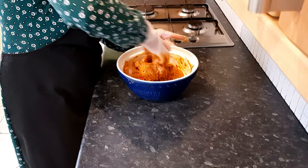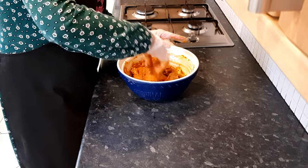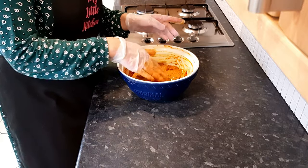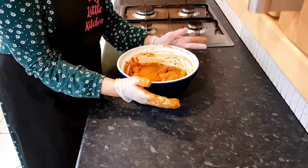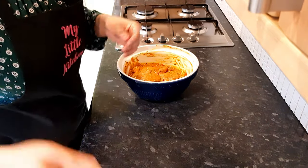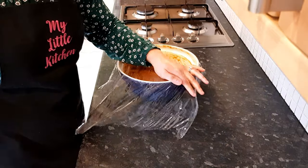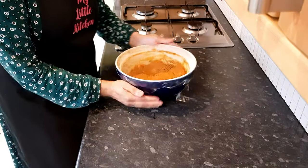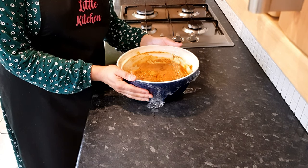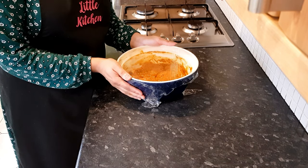Then straight in with the chicken and just coat all the chicken with that gorgeous marinade. Make sure you bring all of that marinade which is right at the bottom up and coat all of the chicken. Once done, remove the gloves, cover that with cling film, and let that sit in the fridge for at least four to six hours, or preferably overnight, which I am going to do. Once it's marinated overnight, we'll cook it and I'll show you exactly how it looks.